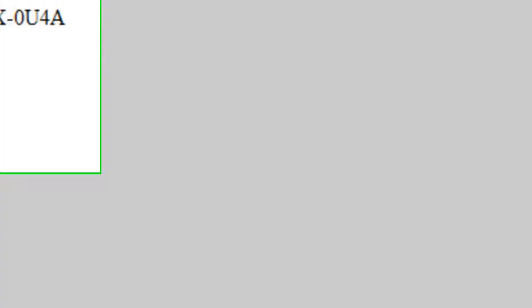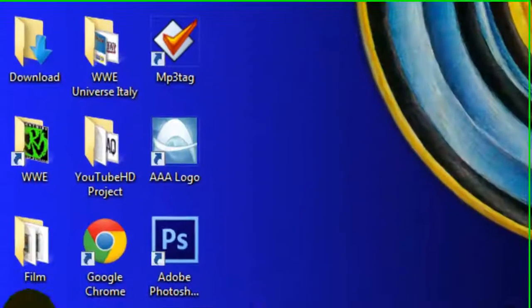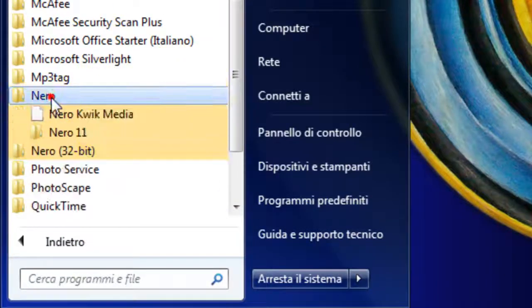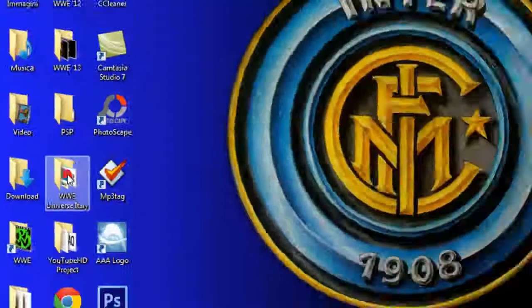After the patch, open the text file and copy the serial number. Then open the Start menu, go to All Programs, search the Nero 11 folder, and execute Nero Control Center. Click the Add button, and into the text bar, paste the serial number. Click Next, and then close the window.